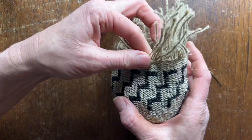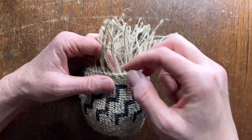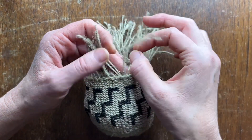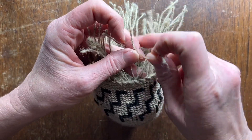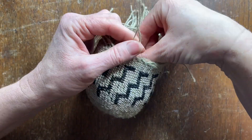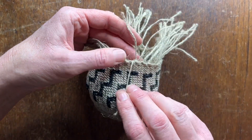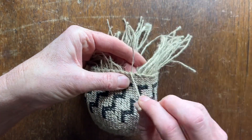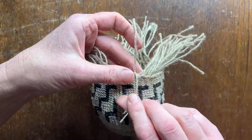The next step in finishing the edge is taking one spoke and bringing it across two and down. And then taking the new left and bringing it across two. And taking the left hand and bringing it across two to the right. Do this all the way around.